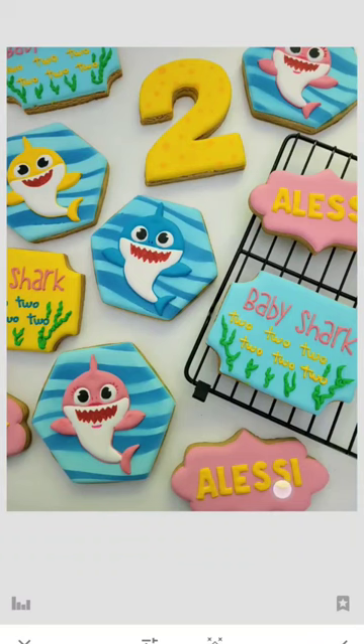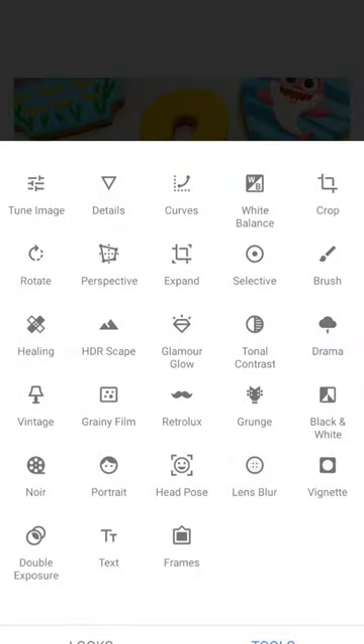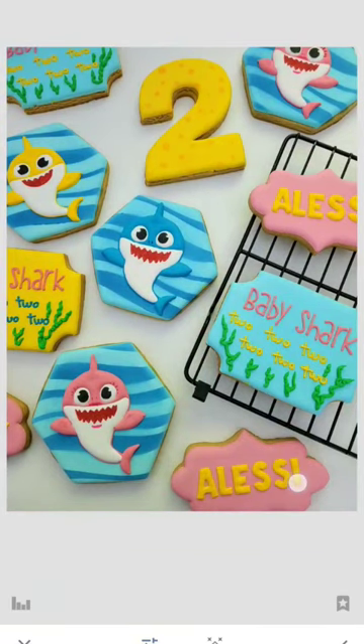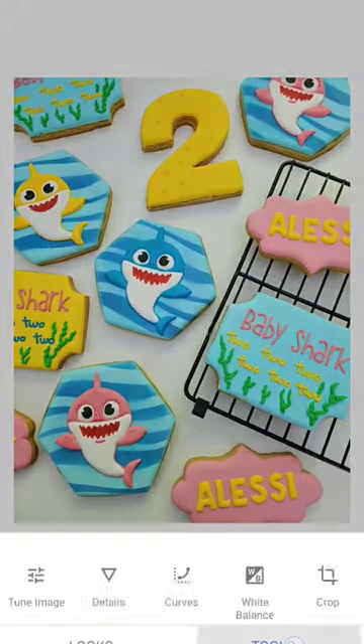The cool thing I love about this app is when you tap on the picture and hold, it will show you what the original picture looked like, so you can tell how far your picture has come. You can add brightness, contrast, make it a little bit more saturated or lighter. There are so many options and you can just play around.